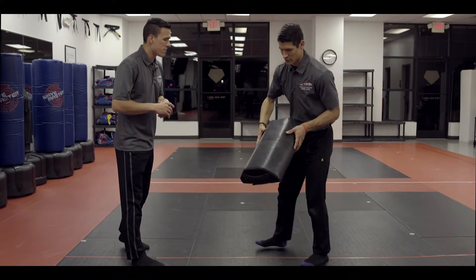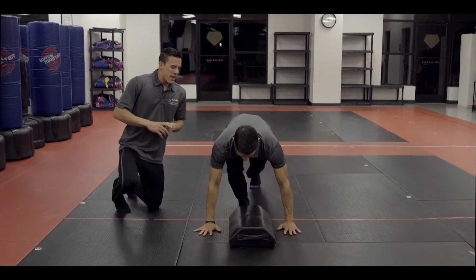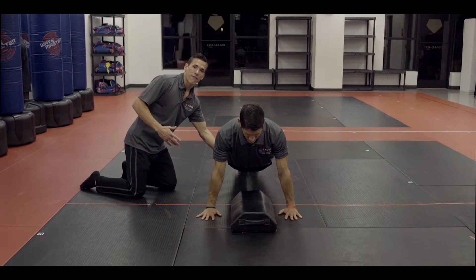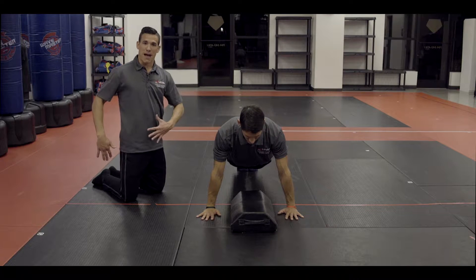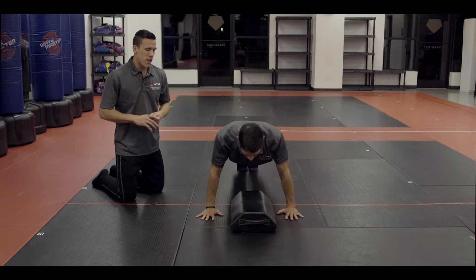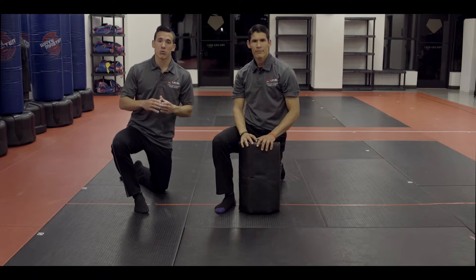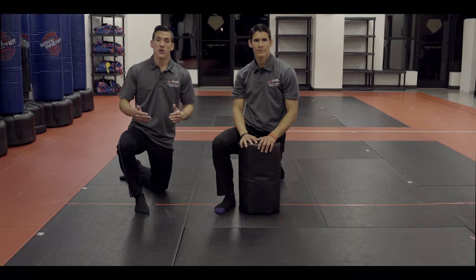The next area is pushups. Pushups are for two minutes. If you are a male, you must have your knees off the ground. Ladies, you are allowed to put your knees on the ground, still keeping the back straight. You must go down and touch your chest to the pad and come all the way up. A perfect score is 85 pushups in two minutes. If you are an adult male between 16 and 35, you need to get 100 pushups in two minutes.